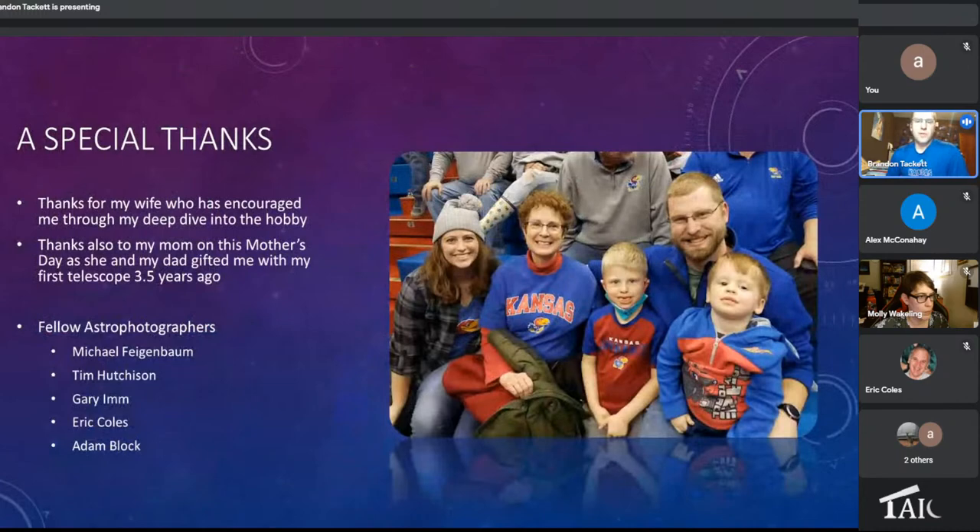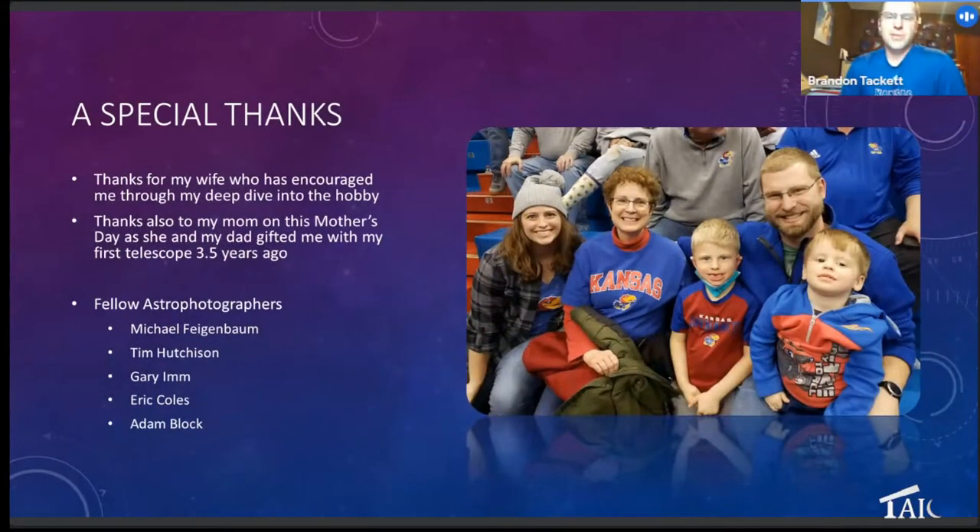First, a special thanks — first to my wife on Mother's Day. She puts up with my hobby and has been very supportive of the whole process, including lots of pictures at home. Also for my mom, who's in this picture — she's the one with my dad who got my first telescope three and a half years ago. It's been a fun journey since then. Also a special thanks to several fellow astrophotographers who responded on emails, phone calls, or live chats that helped me refine my process and make decisions on equipment. Thank you.